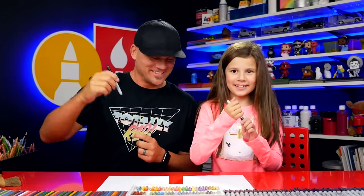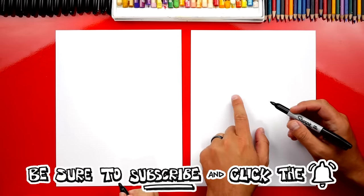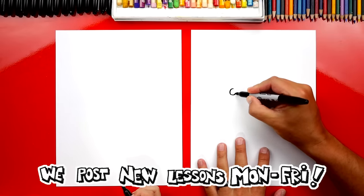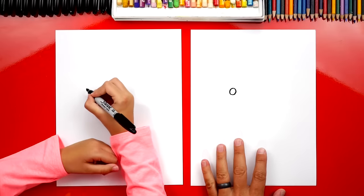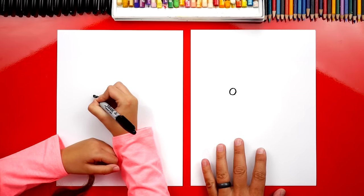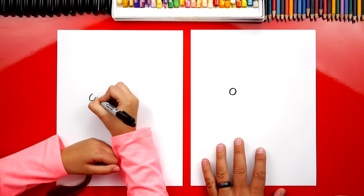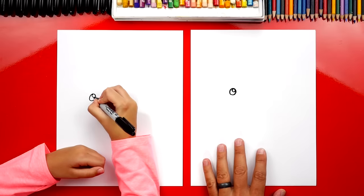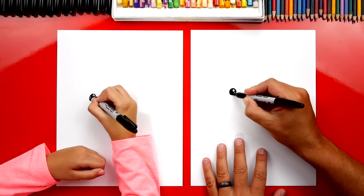Alright, are you ready to start? Let's first draw our camel's eye. We're gonna draw over here in the top left corner of our paper. We're gonna draw a circle. Then we're gonna draw a smaller circle on the top right. Then let's color in the big circle and leave the little one white.